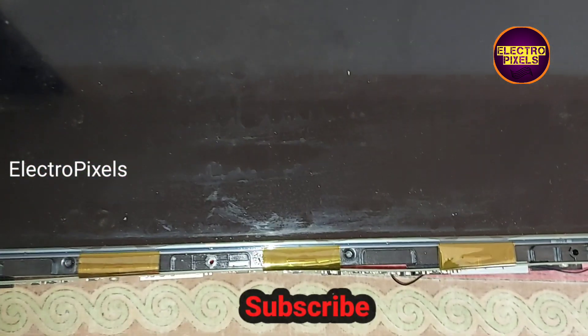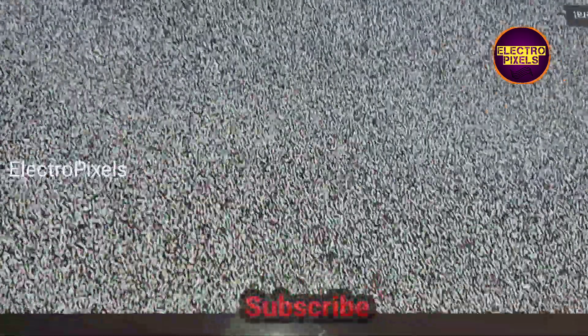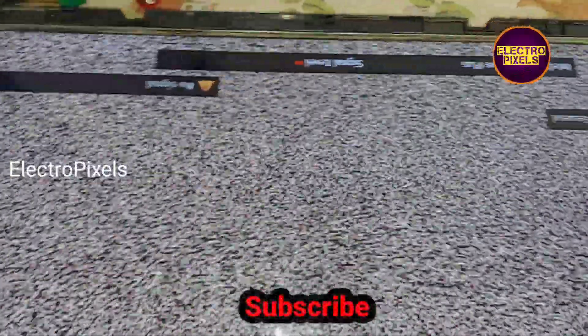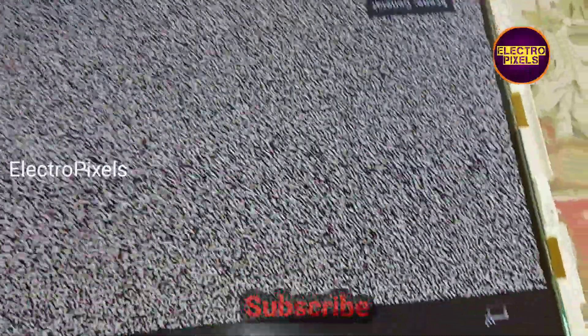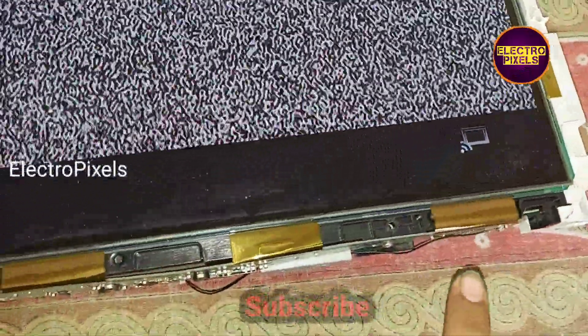Now let's turn on the TV and check the picture. Here you can see the picture is perfectly okay. The TV is repaired successfully — there is no display issue and we have repaired the panel successfully.